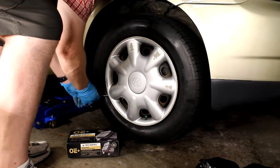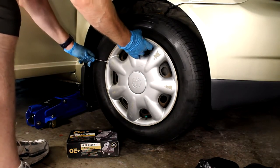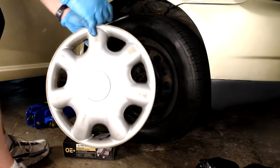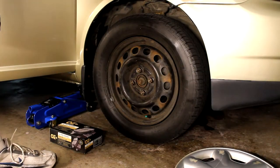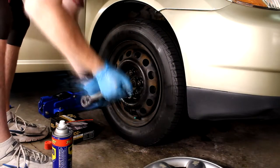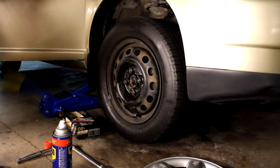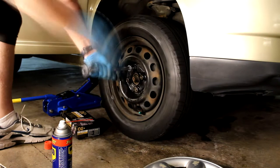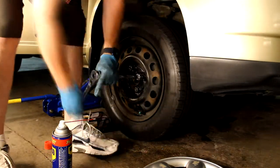First step is to pry off the hubcap — just use a screwdriver. Be careful not to pry too hard; they do get brittle. Now with the car still on the ground, it makes loosening the lug nuts easy. You can also use some WD-40 if they're a bit rusty or stuck. That's a 21mm socket.